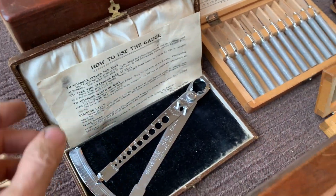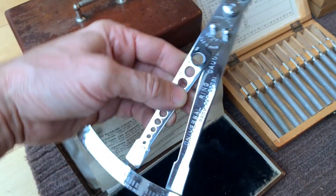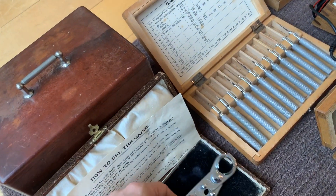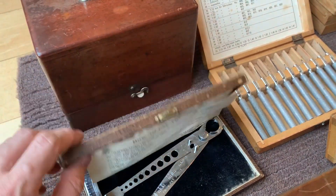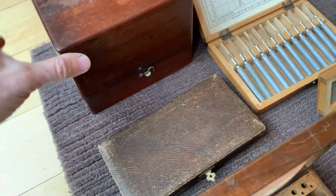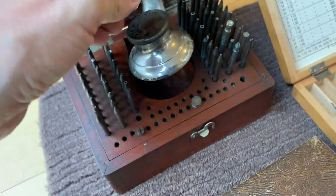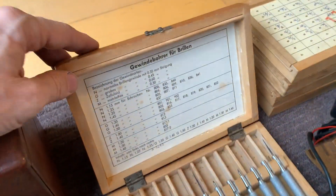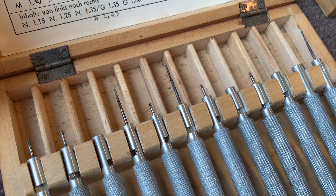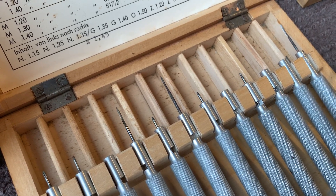I'm going to take a gauge for measurement finger rings — a wire gauge, with a manual. The box is really old; I can almost not imagine that this tool is that age. There are only three not broken, the rest is broken. Looks like there were tap irons in there.